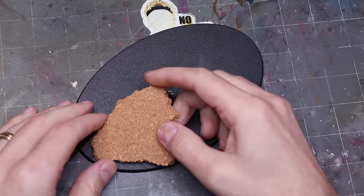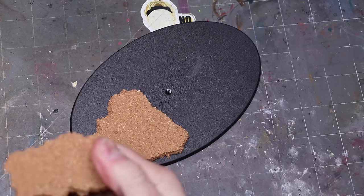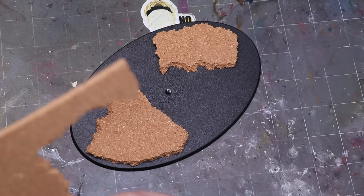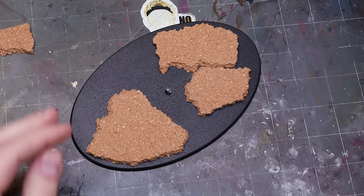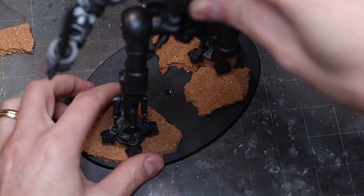First things first, we're going to get out our old friend cork. One of the places I see people often go wrong is they just use the cork alone and leave it showing — we're not going to do that. The cork is a great base piece to build up some height, and I want to raise the knight up because eventually we're going to have a gross nuclear toxic river in this base.